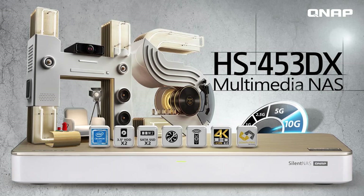Hello everyone, welcome to NASASAP. Today we are going to talk about the famous and Computex design award winning NAS, the powerful silent NAS HS453DX.